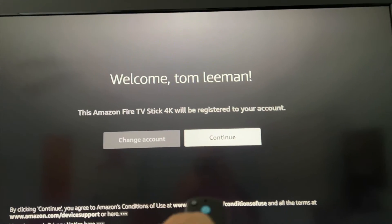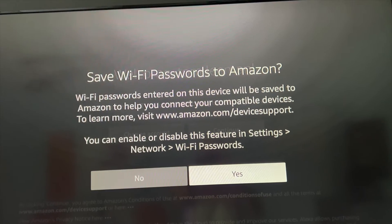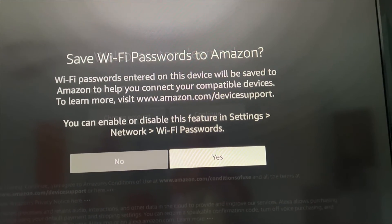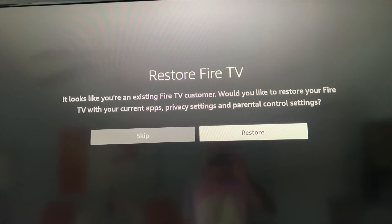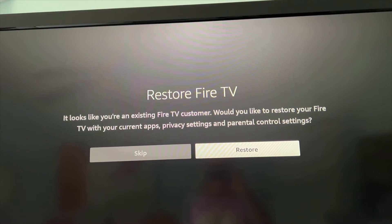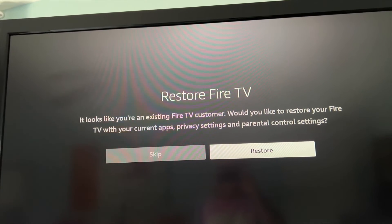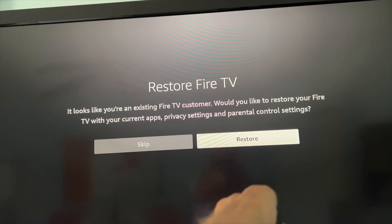Now if we go back in here we should be good. Successful registration — welcome. Fire Stick. Let's continue. Save the Wi-Fi passwords from Amazon — yes, continue. Checking for backups. Restore Fire TV — it looks like you're an existing Fire TV customer. Would you like to restore your Fire TV with your current apps and privacy settings? Restore — let's do that.